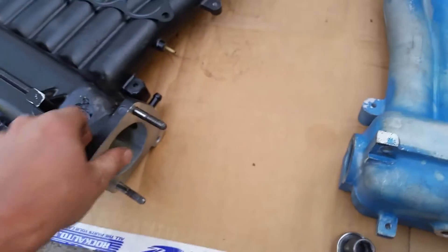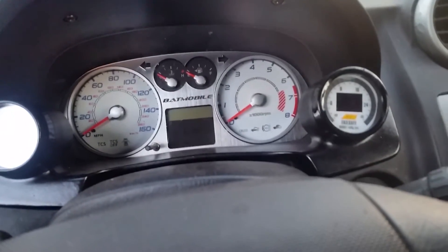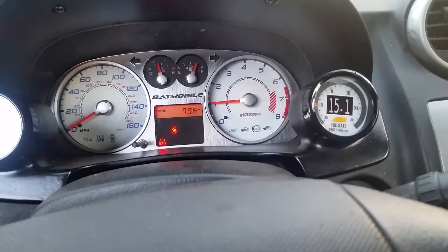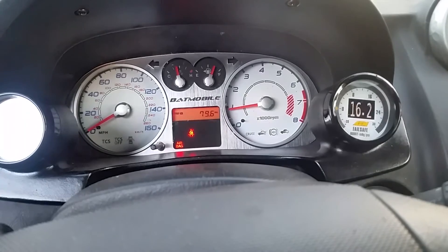When I put everything back together I'm going to run it and show you guys if there's any difference. Alright, installation is done — the manifolds are back in. Starting it up now. My wideband is reading a little high at 15; usually it's around 14. Here's how she sounds.